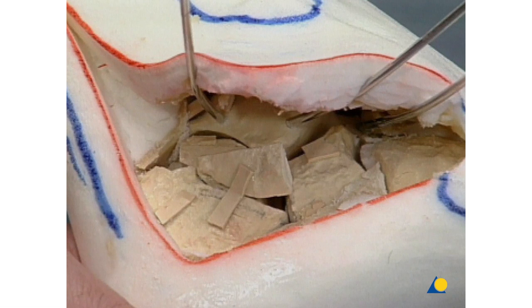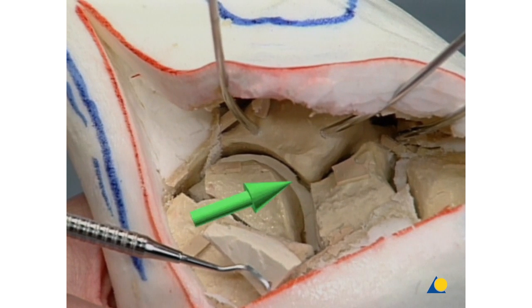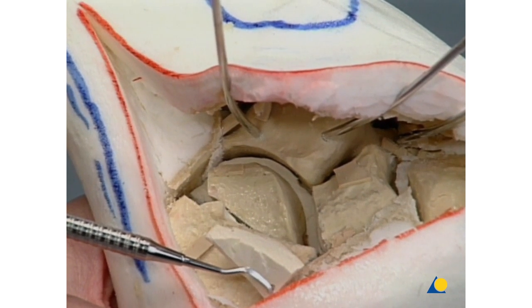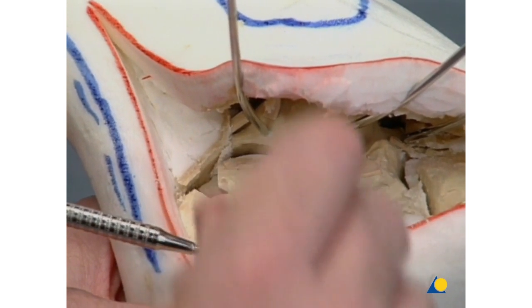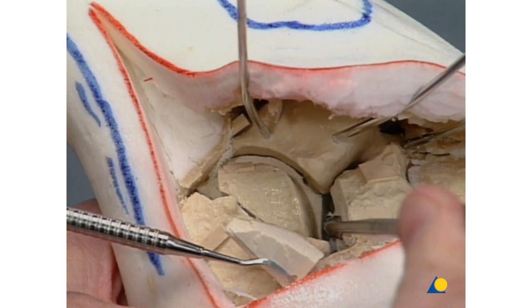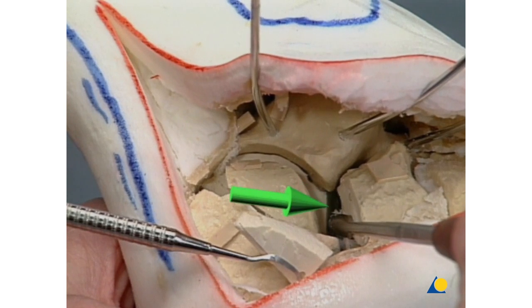On our model, we have to separate the different fragments and dislocate them. Applying manual varus stress on the posterior portion of the foot and retracting the lateral wall with the sharp hook, both joint-bearing fragments of the posterior facet are visualized. Here we can recognize the medial fragment of the posterior facet. The further mobilization of the fragments makes it possible to see the complete separation of the anterior calcaneal process from the posterior part of the calcaneus.